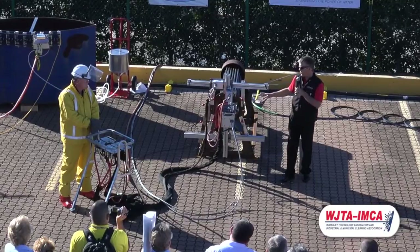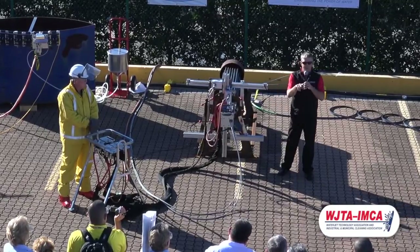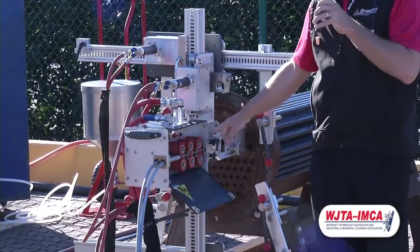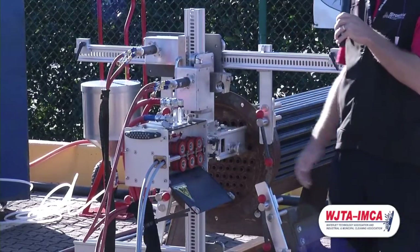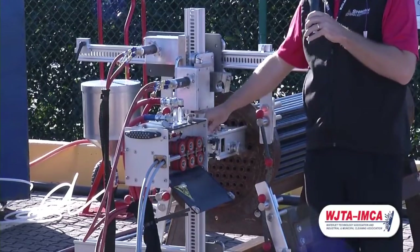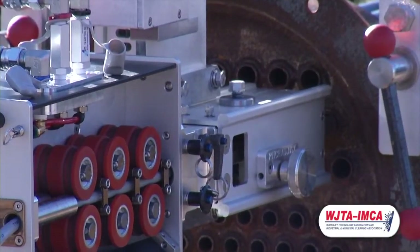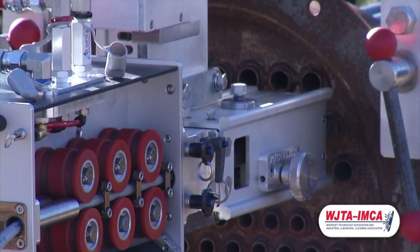The guide tube assembly allows us to change the pitch and adapt to different heat exchangers. It also has two different styles of back-out preventers. This one has a screw type which doesn't require any tools, and we also have back-out plates — collets — to match different sizes of hoses.